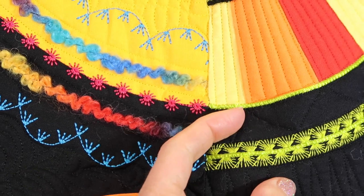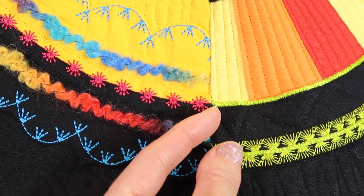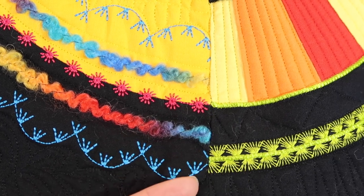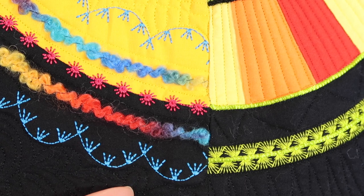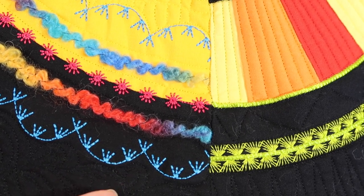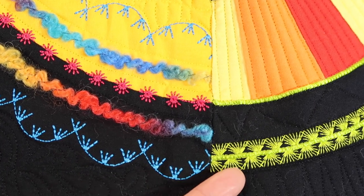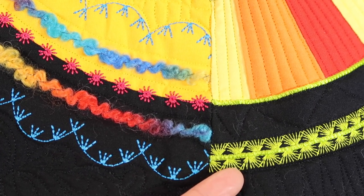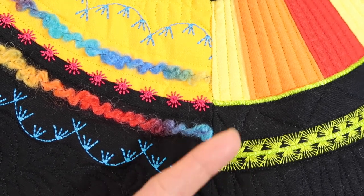I love this stitch because it's actually quite large — it's nine millimeters wide, times two — so it makes it look like a much bigger, bolder stitch, and that's what I was going for on this particular block. One of my favorite stitches, and I love it with the cord through the middle. I probably did the cord first and then added the stitches on either side.